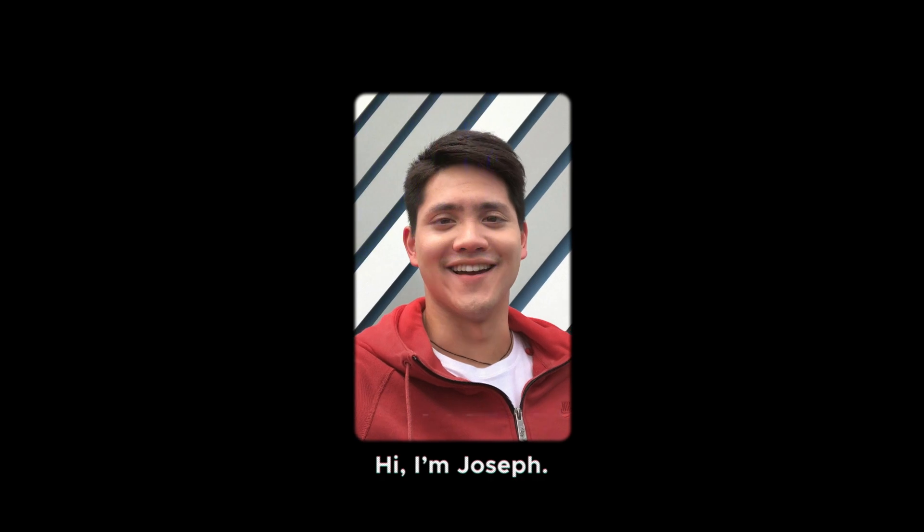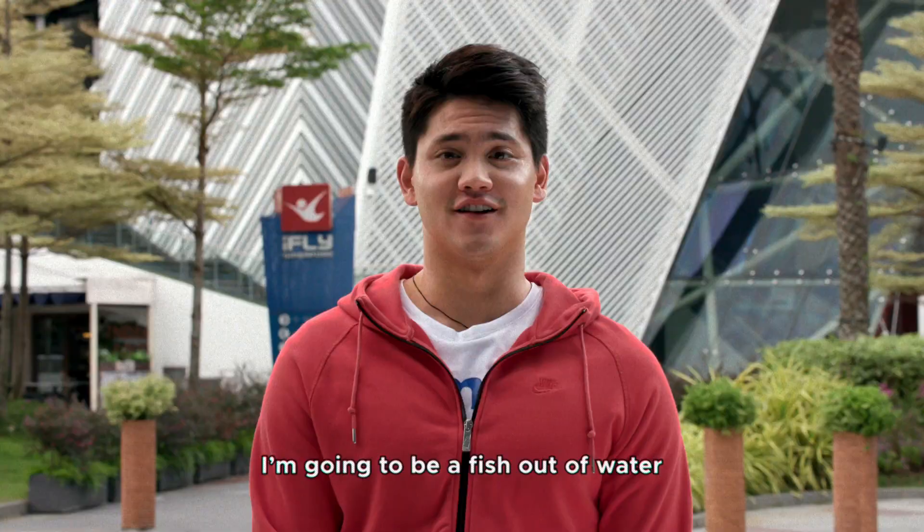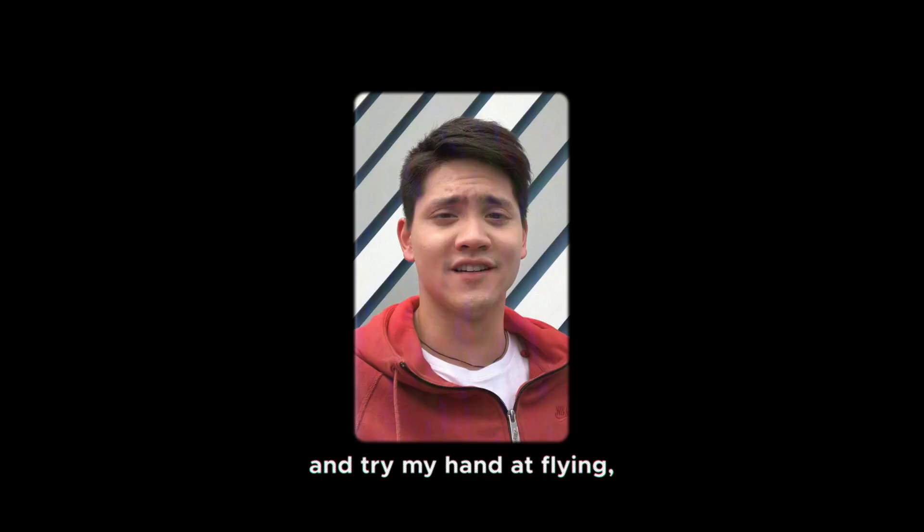Hi, I'm Joseph. Today, I'm going to be a fish out of water and try my hand at flying, taking lessons from experts in indoor skydiving here in Singapore.